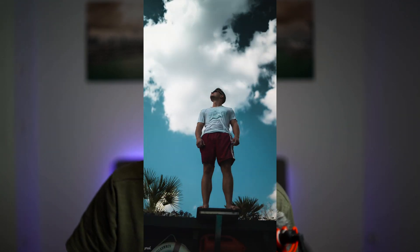It's a short hyperlapse of my friend standing on top of his pool while I'm moving in the pool towards him, shooting pics with my camera.